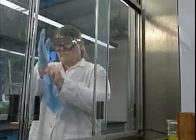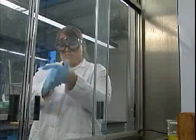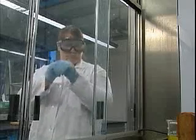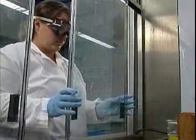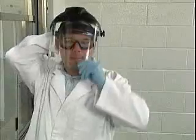When working within a hood, don't forget to wear the personal protective equipment that the materials you're using call for. Even with a hood's protection, you need to wear at least the safety eyewear, lab coat, and gloves that you normally use. And if the substances you're working with require additional protection, you should use it as well.